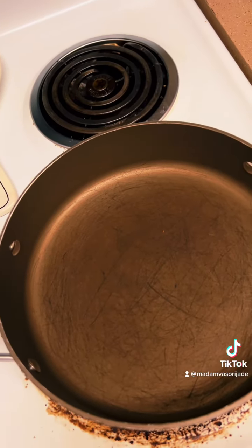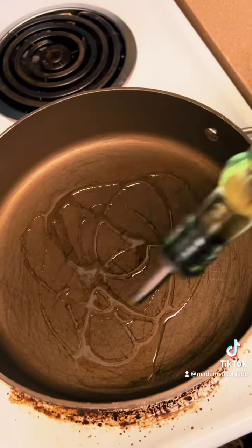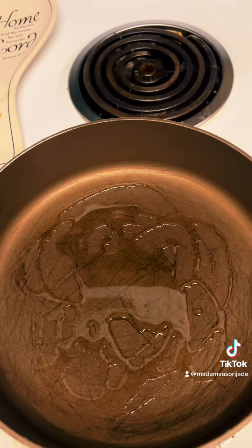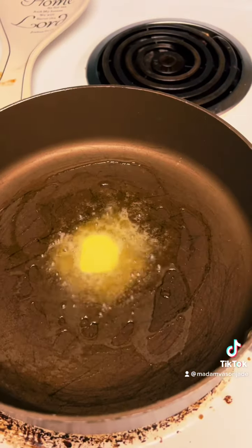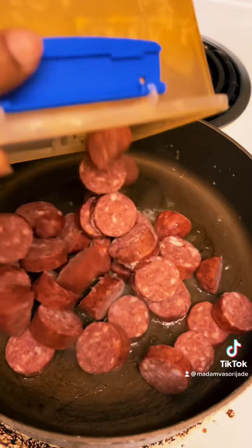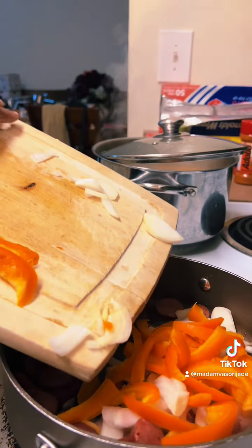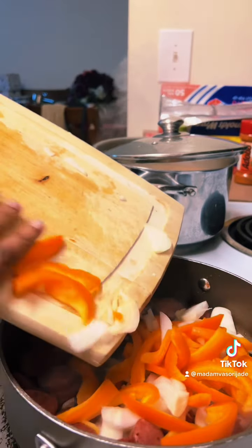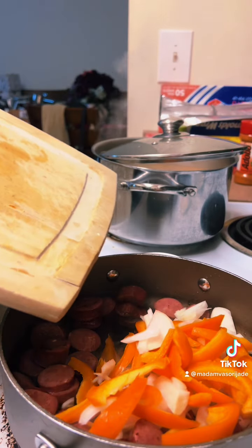In your pan, add a little bit of olive oil and turn your stove on medium high. Also add a pat of butter. First you're gonna stir fry your sausage, then add in your peppers as well as your onions and let those cook down.